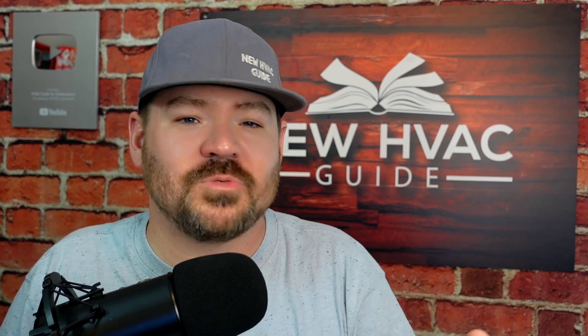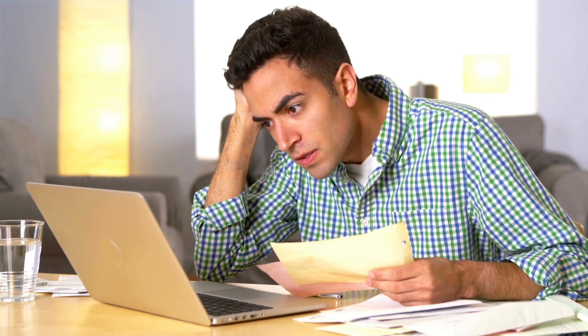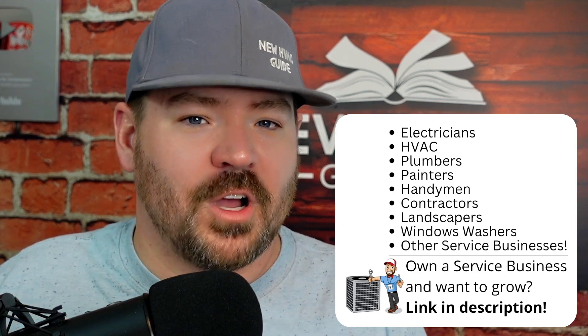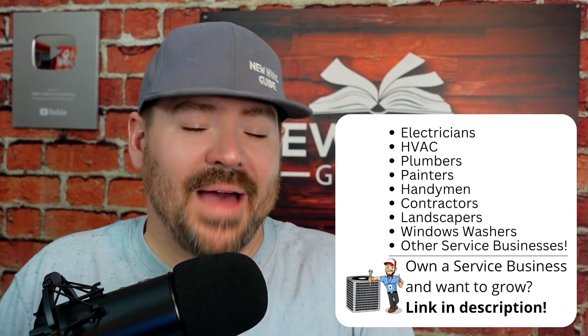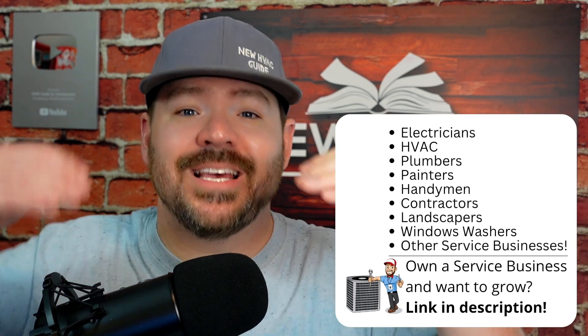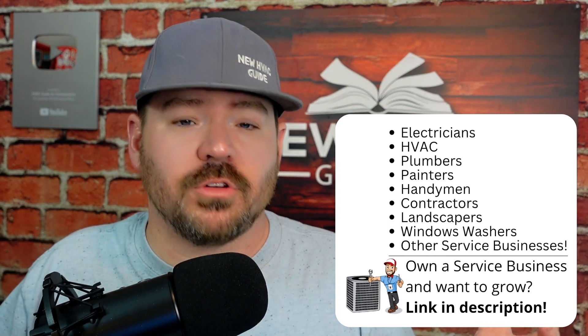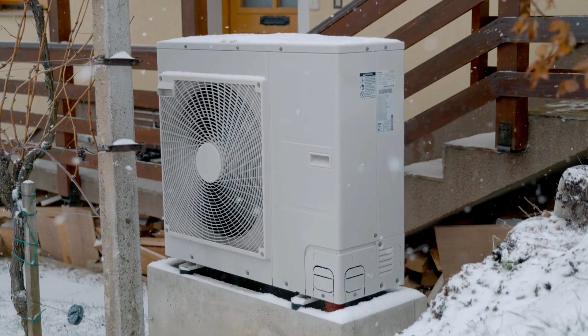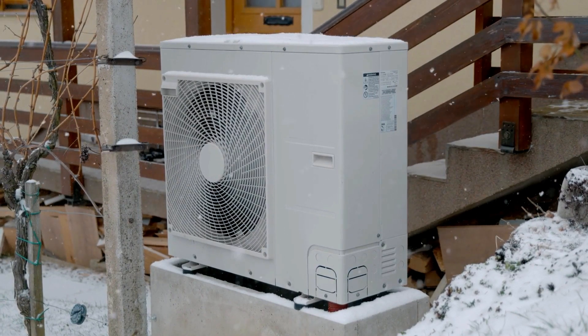The contractor I was talking to said he leaves it on comfort every time — he doesn't pay the electric bill and doesn't want callbacks unless the homeowner complains. The backup stage timer is essentially a delay. If you have the heat droop set at two degrees and it drops below that threshold, the backup stage timer gives your heat pump a chance — say 30 minutes — to try to reach set point before it brings on any backup heat.